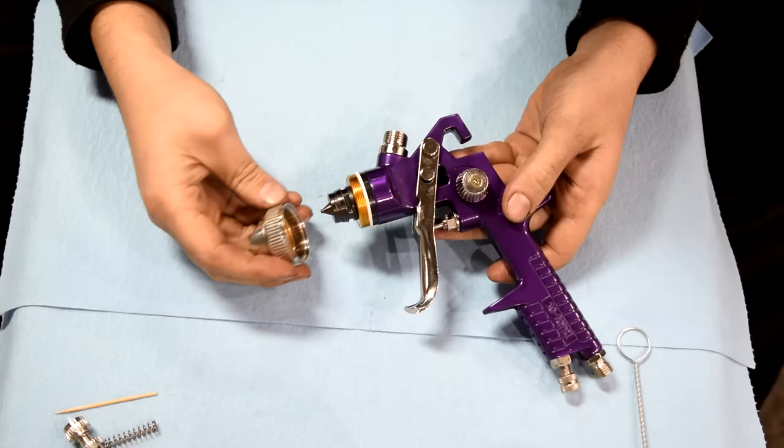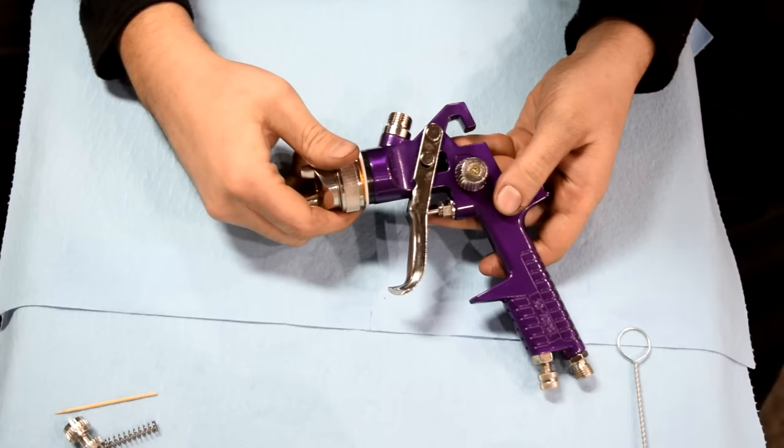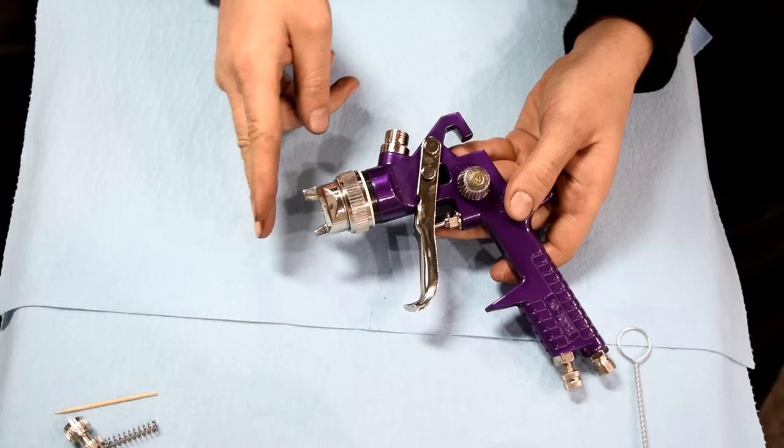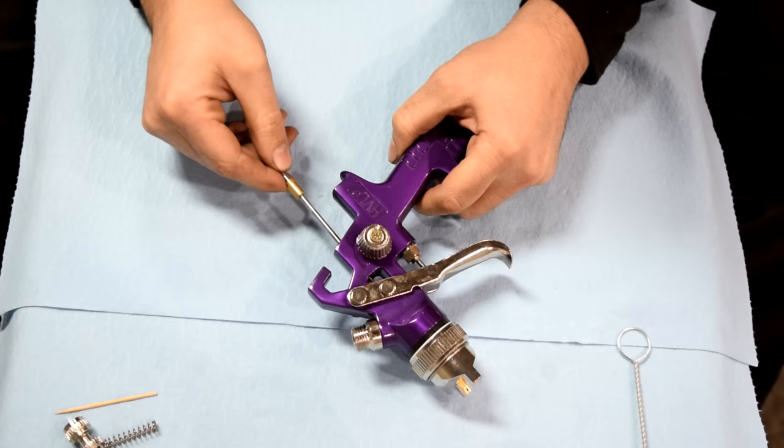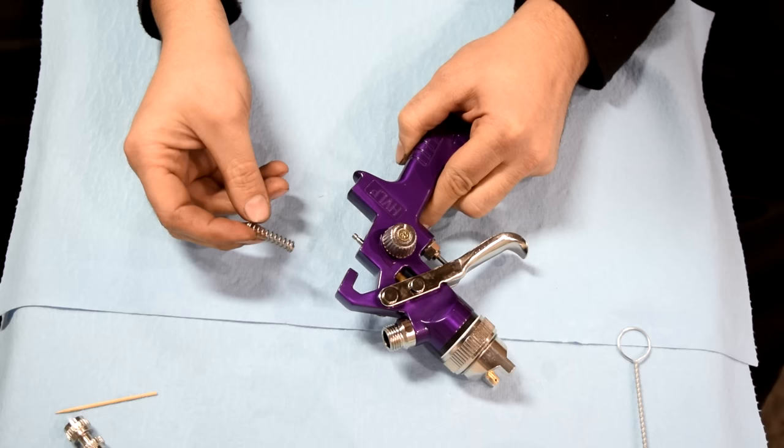Next it's time to reassemble our gun. First I like to start with our fluid nozzle, then use our wrench to tighten it down. Then we'll screw on our nozzle cap. Before you tighten it down, you want to make sure this is positioned correctly — if you leave it the wrong way, your fan is going to come out sideways instead of the right direction. Next, we'll put on our needle, put it through here, line it up, and push it all the way in.